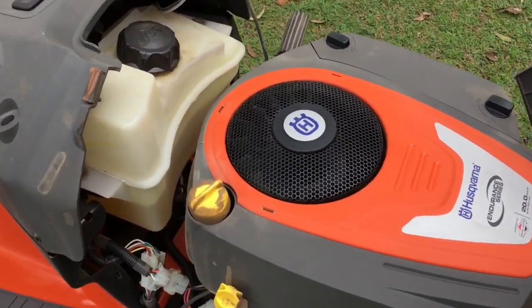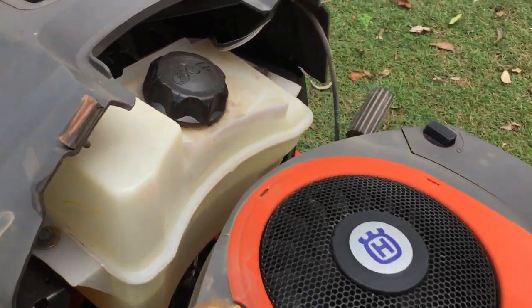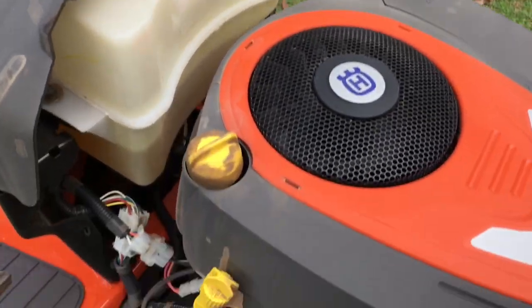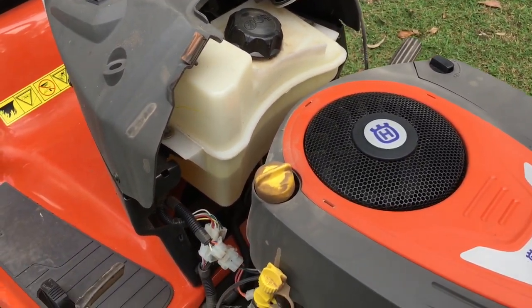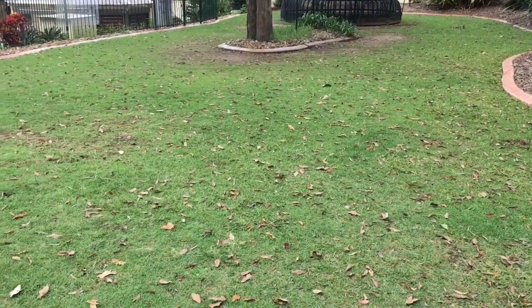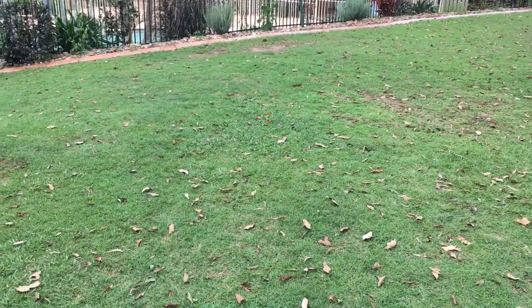With the ride-on there's obviously a bit of maintenance — you have to get it serviced every 25 hours, and you have to put fuel in, check the oil, and give it a good clean after use. As you can see, the auto mower is still cutting but it doesn't pick up leaves, twigs, or any other things that belong on the grass to get a nice clean cut.